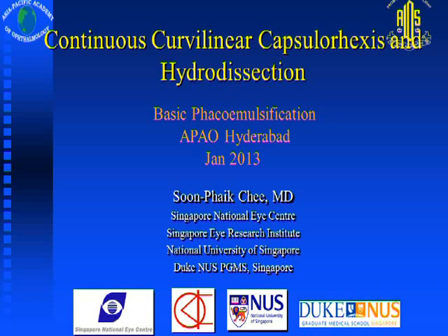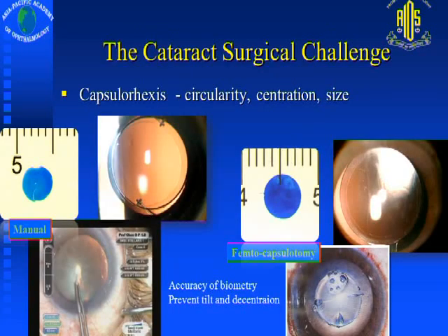Capsulorhexis is a very important step. If we don't have an intact capsulorhexis, it really jeopardizes the rest of our surgery. From femtosecond cataract surgery, the aim is to create one that is circular and centered, so that your lens is centered and well supported by an appropriate size to support the optic. This impacts on the accuracy of your refractive outcome and it prevents lens tilt and decentration.